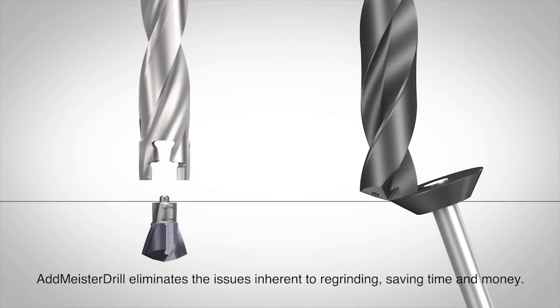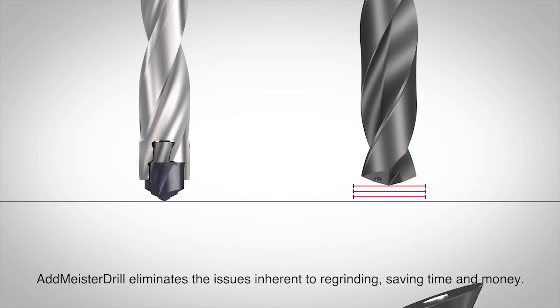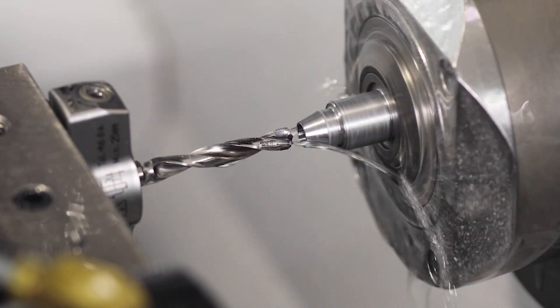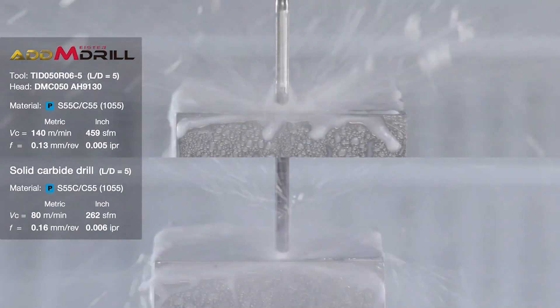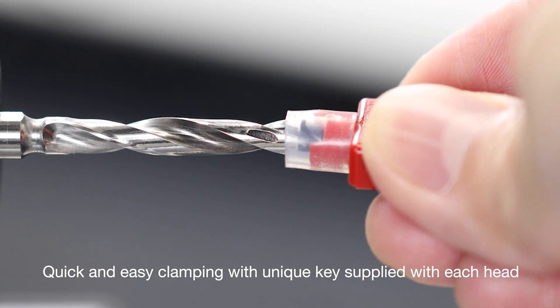How easy is it to change the head on the small inserts? It's a small insert — they come with their own applicator. Each individual head has its own applicator. You pop the insert in and keep the applicator. When you need to change the insert, use the same applicator to take the insert out. This also helps with machine downtime — as we know when you're grinding a drill you're altering the length and have to change the offsets in your machine. With this, you simply change the insert in the machine and off you go again, because it's back within microns.